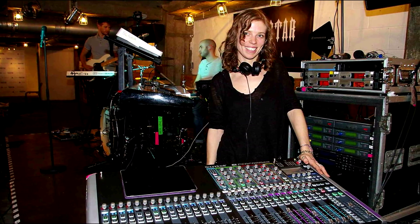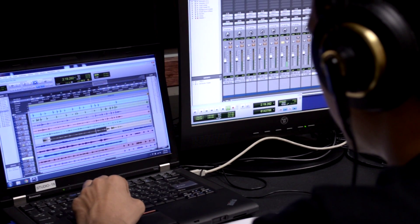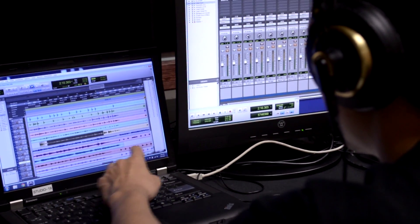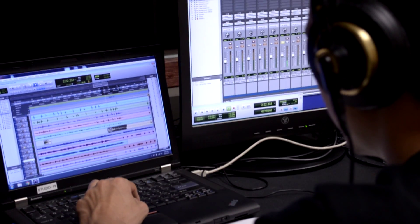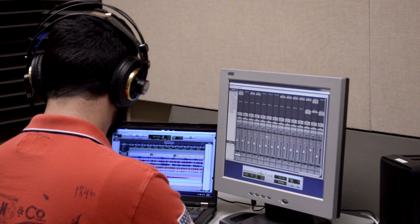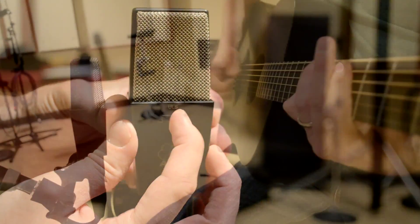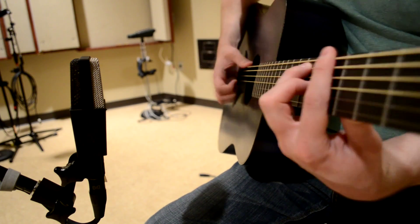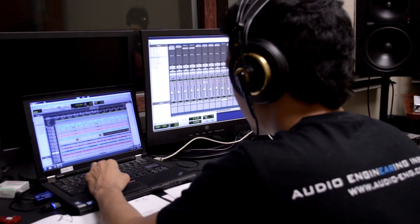In weeks eight and nine, we get you into the recording studio. We call week eight the session procedures lab. You sit down in the studio control room, open up a multi-track recording of a song that is ready to mix but needs one more guitar part. The first thing you do is put a rough mix together. Then the guitarist comes in, and it is your job to set him up with a microphone and headphones and go through the process of overdubbing the guitar. After the guitar part is recorded, you blend it in properly with the other instruments.